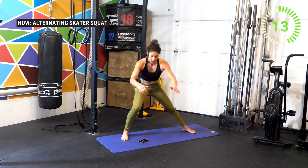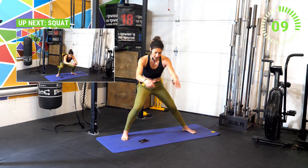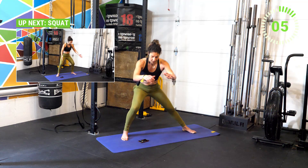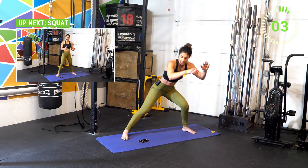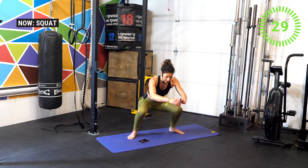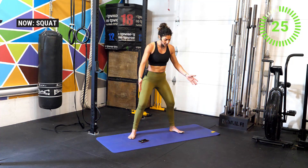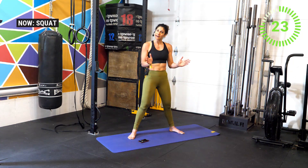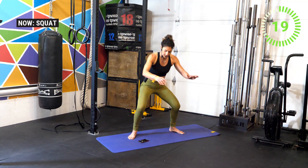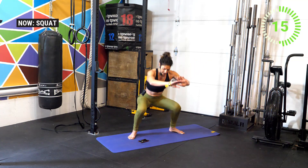Ten seconds — get ready, we're going into a squat one more time. Three, two, one. Bring the feet just back under the shoulders, maybe drive the toes out slightly — not a full ballerina effect, but maybe at a 45-degree angle. Push the knees out to activate the glutes. Good work athletes, you got this!